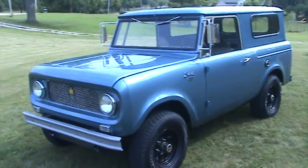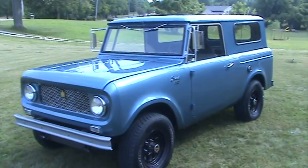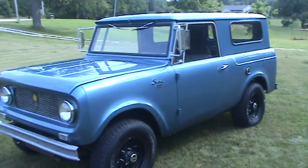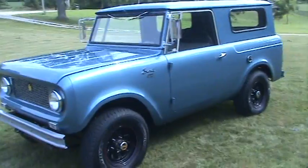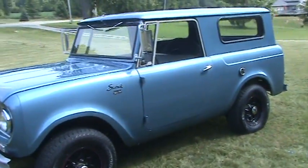Welcome back to Silverback Custom Works. Just wanted to update everybody as to where we were on this little 1963 Scout 80 project that we've been working on. Well, she's all done — ready for the customer. Give you a little walk around here so you can see.